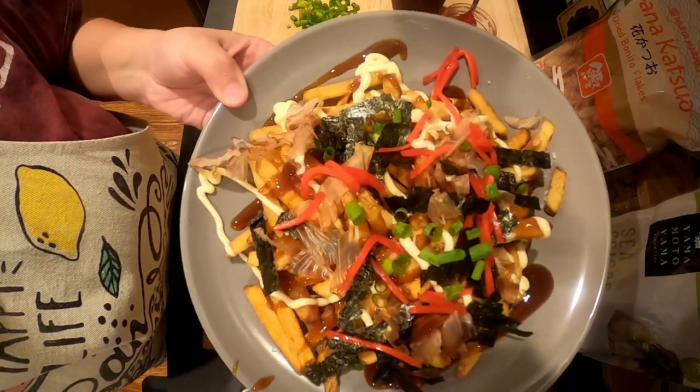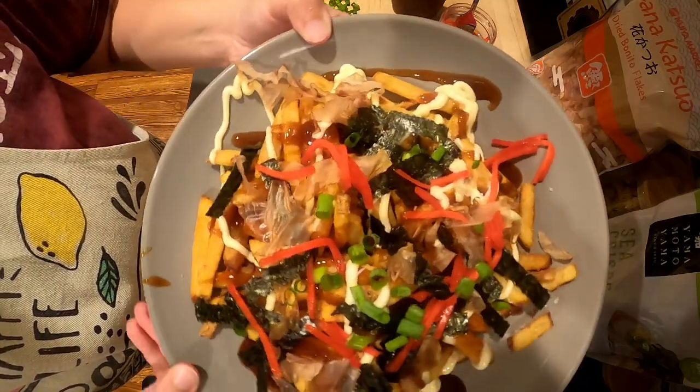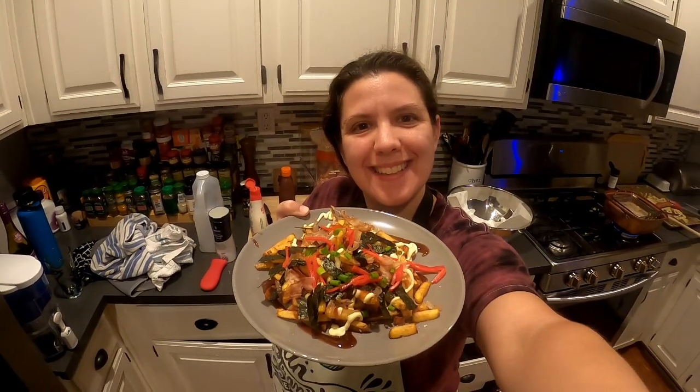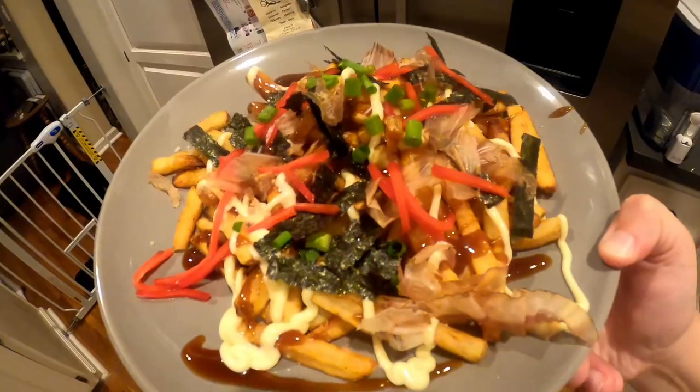And those are my okonomiyaki fries. Thanks for joining me today. I make new videos on cooking every Thursday. Please support me on Patreon and on Facebook at Mirabella's Kitchen.